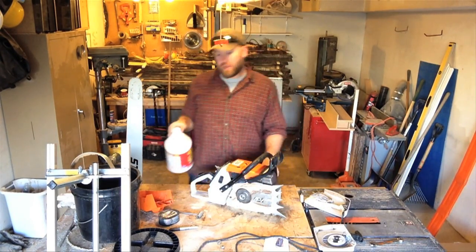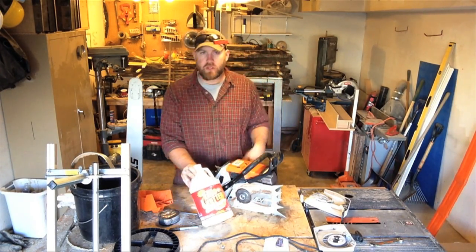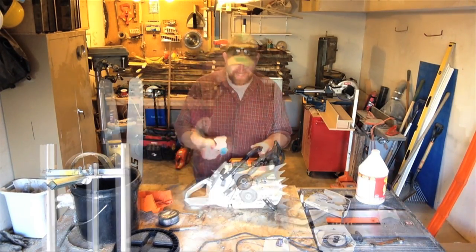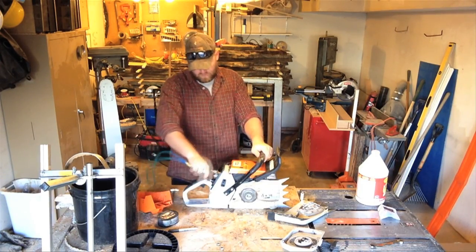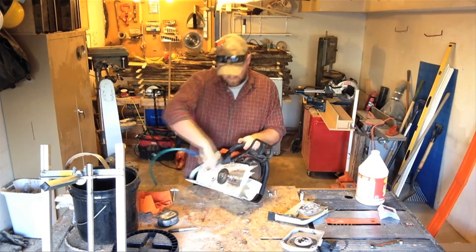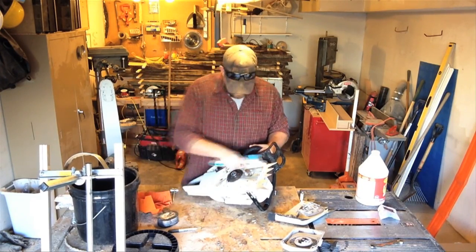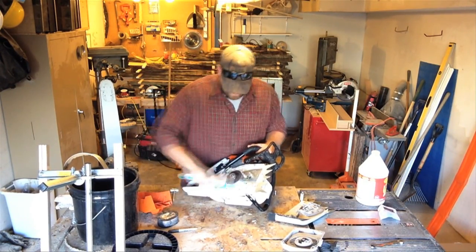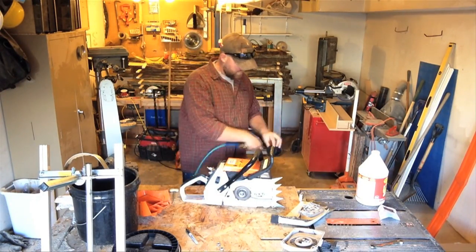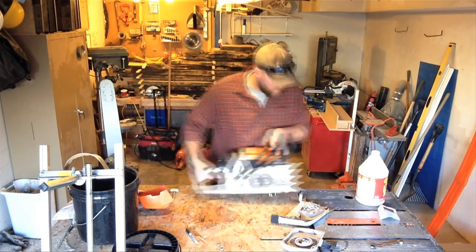What I use to clean the chainsaw is a mixed solution of Crud Cutter and water — a high ratio mix — and I've got this scrubber from Target that works pretty well too. But before we do that, I'm going to use the air hose to get rid of as much buildup as I can, so there's not as much muck to deal with. Basically, everywhere you start to see buildup occur, it's going to continue to build until it keeps things from moving easily, so it's good to get rid of it on a daily basis.